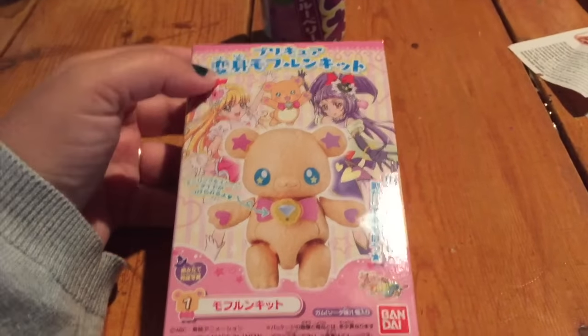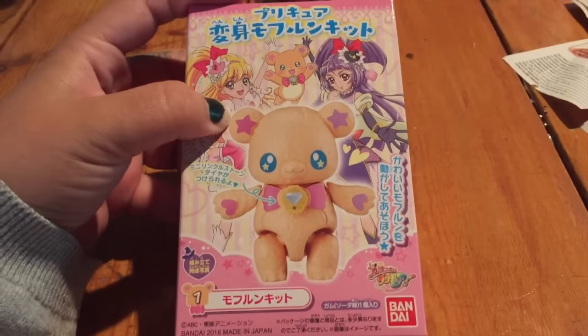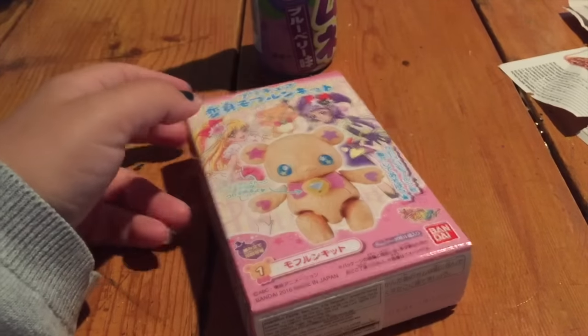Hi guys, I just wanted to show you this really cute little pre-cure, I believe, little re-ment thing, and I'm hoping that I'm going to get the bear.